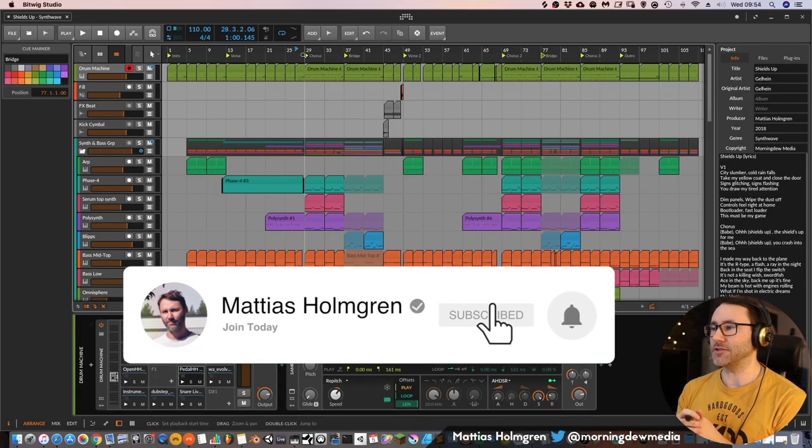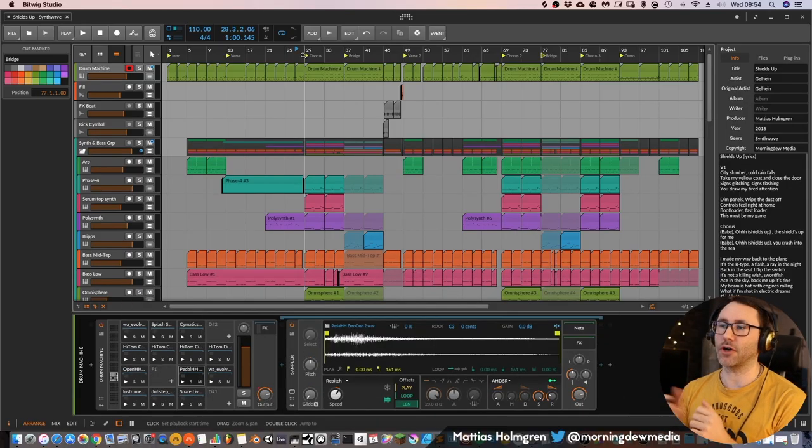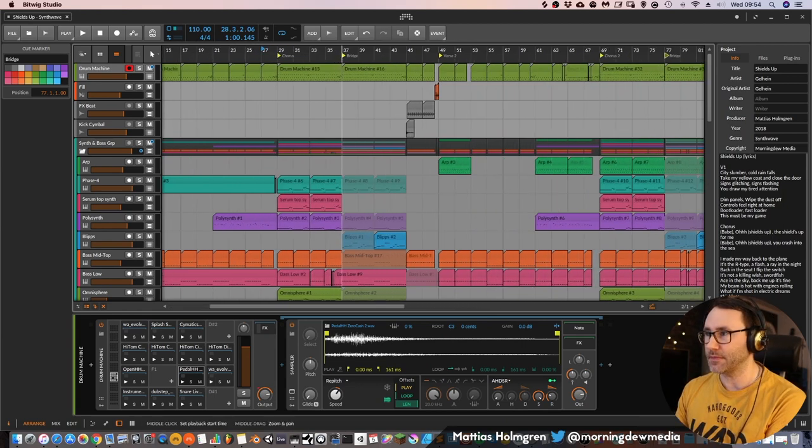We will begin by listening to a short snippet of the chorus of the track, and then we will break down each part and talk about the arrangement and the production. So let's listen to the chorus.